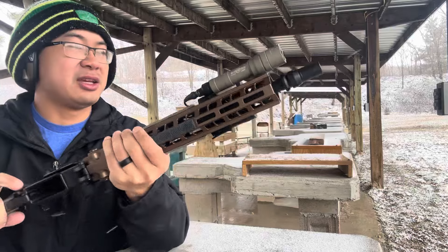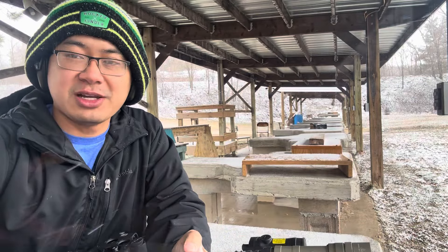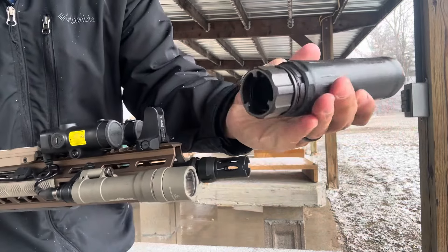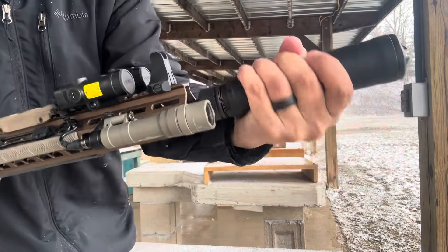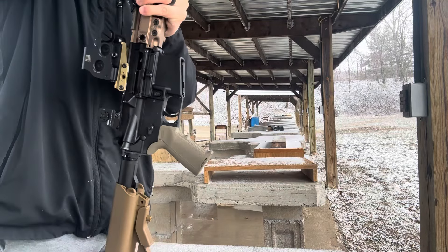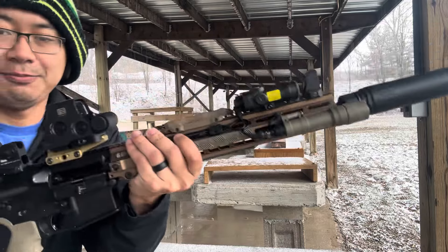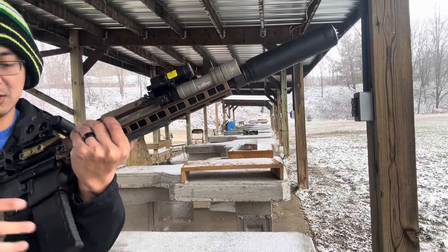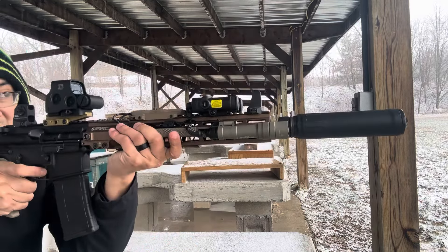Can't see anything because it's all snowy, but hey, it works! Let's put the suppressor on and see how this works. For those of you that don't know how the Dead Air Chemo works — the Ventum here just slides over your muzzle device and just ratchets down until it's nice and snug. It's definitely a little bit more heavy and a little bit more unbalanced, but let's see how this feels.